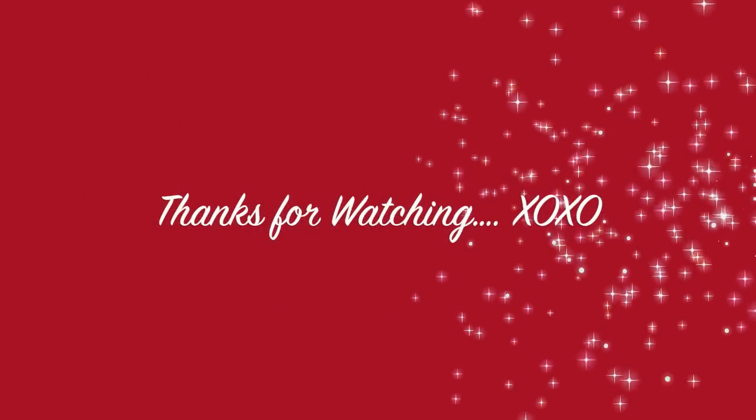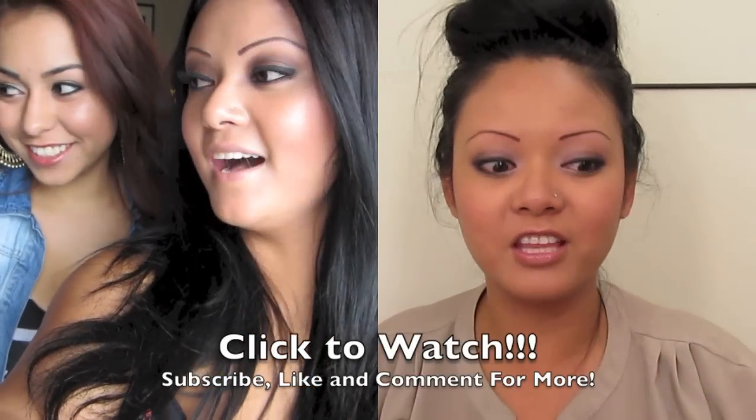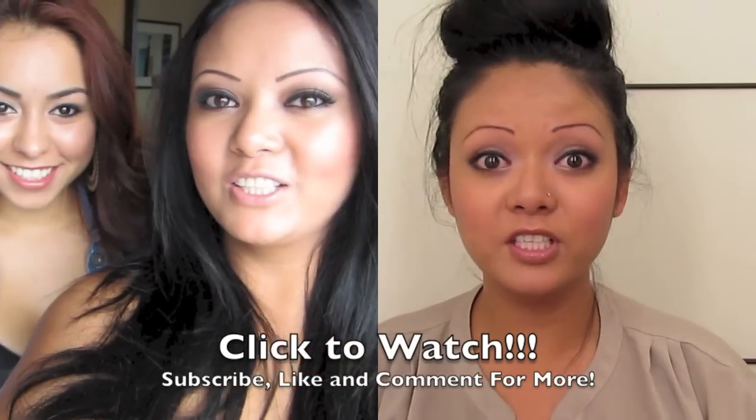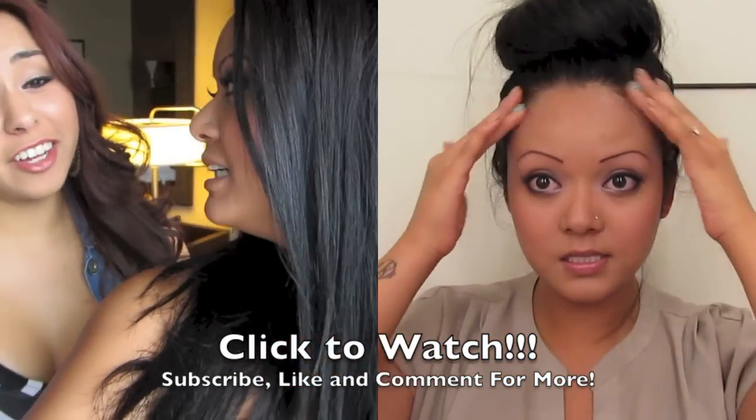Thank you guys so much for watching — I'll see you all soon! Bye! And if you want to catch my $20 makeup challenge, click to the video on the right. And for my vlogs, click to the video on the left. Thank you!